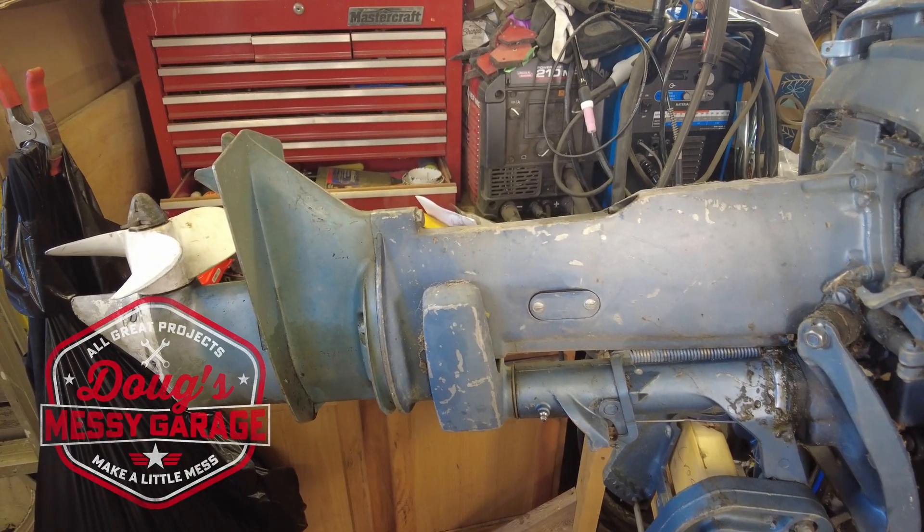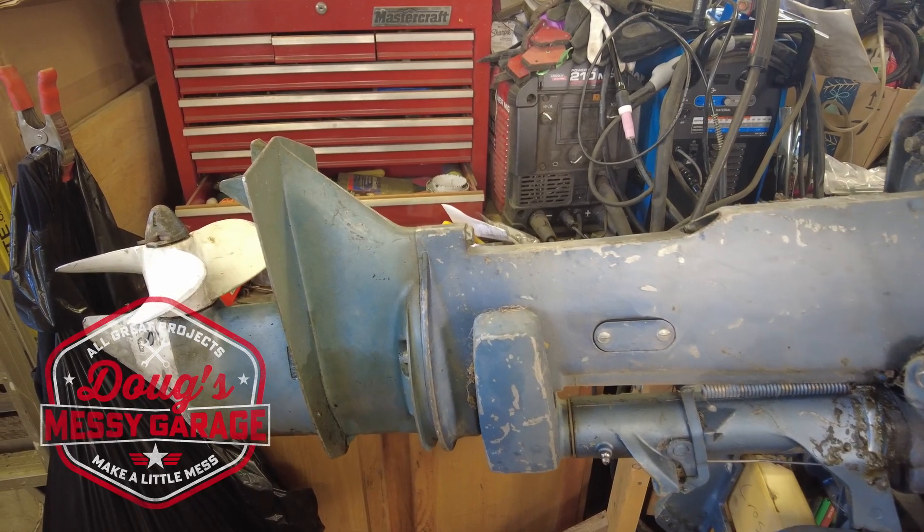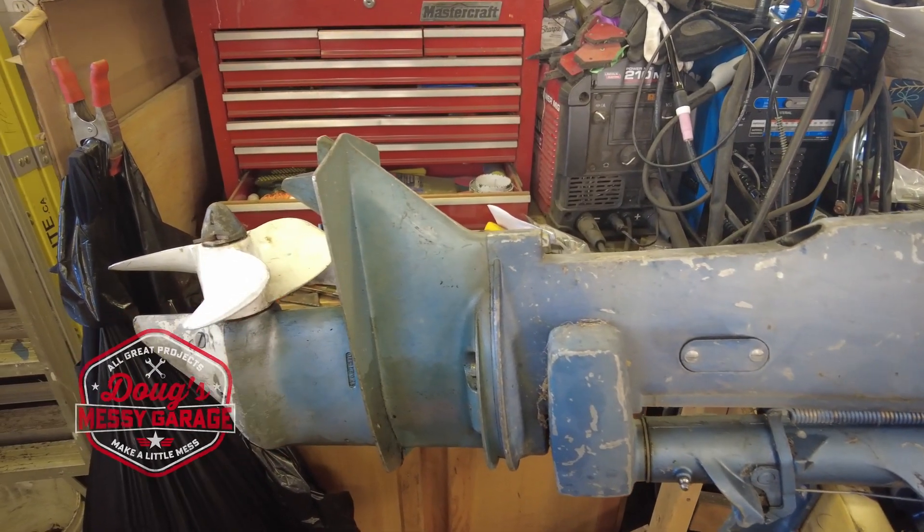Hey guys, we're back on the 18 horsepower Evinrude outboard from 1973. Time to get the lower unit pulled out and start fixing all the problems in there.